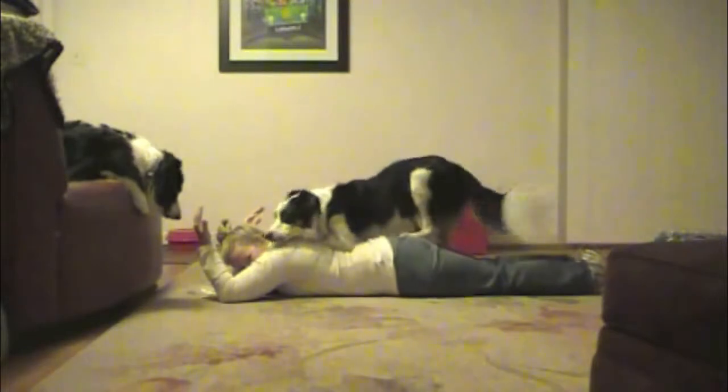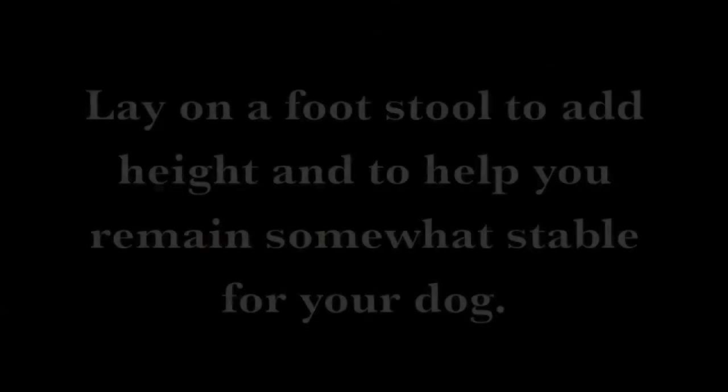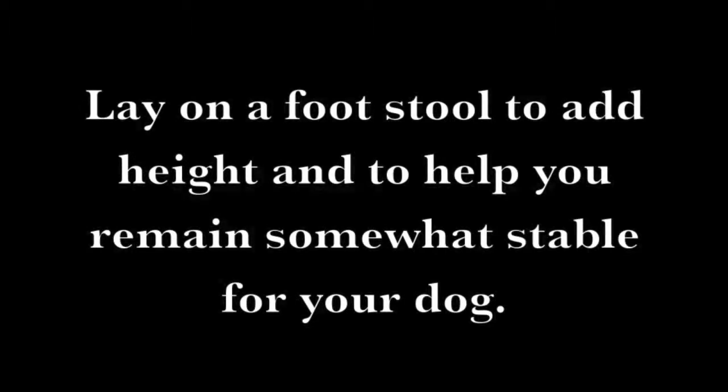And down. Yes! That was so good. Lay on a footstool to add height and to help you remain somewhat stable for your dog.